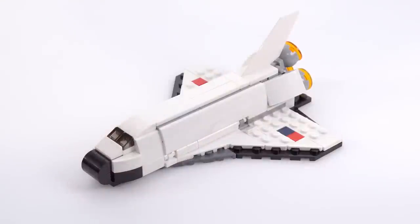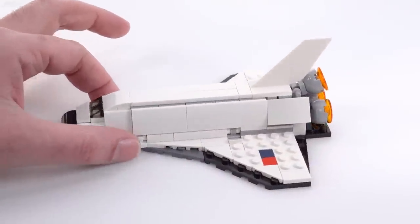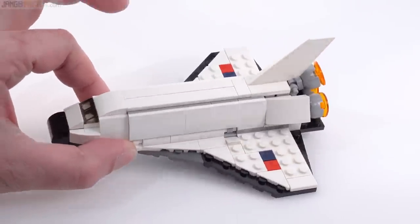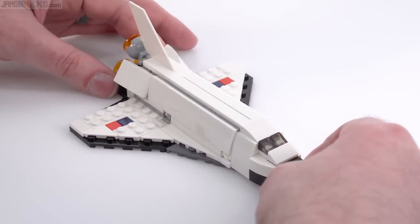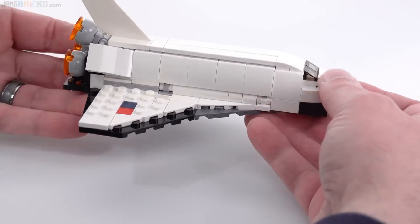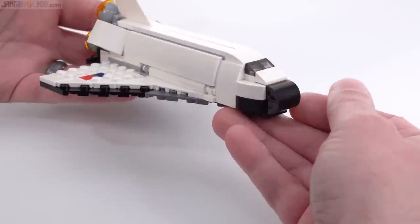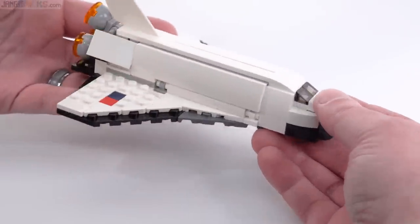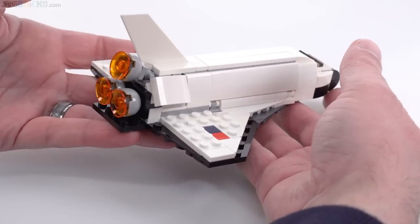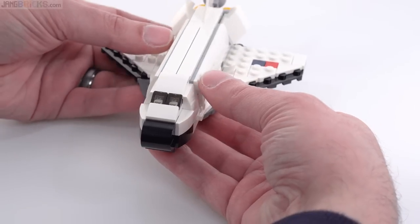Unsurprisingly, given its size, price, and part count, the shuttle looks fairly simple from the outside, but it's pretty accurate for its size. I think the proportions are pretty good, and the build is interesting — definitely uses building in a bunch of different directions. It's not 100% accurate, but to get it more accurate at this scale would require more specialized pieces and/or prints, stickers, maybe some really fragile stuff.